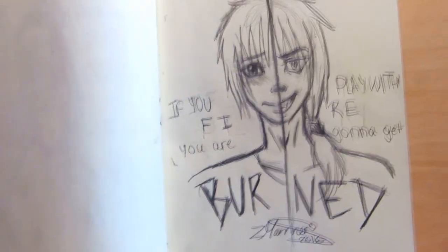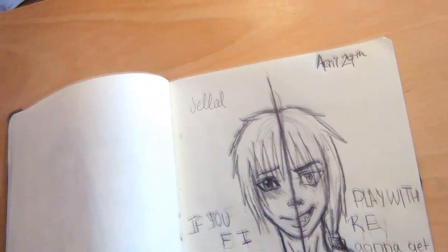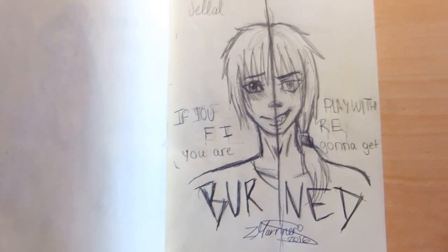I'll see you guys in my next video. I hope you enjoyed this sketchbook update as much as I enjoy doing these sketchbook updates. I'll see you guys in my next video. Bye!